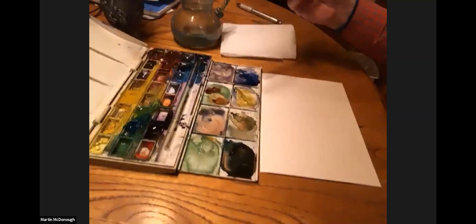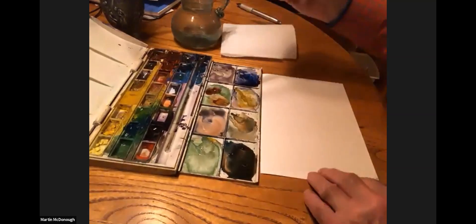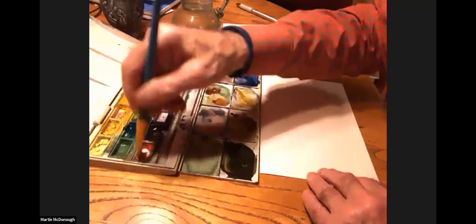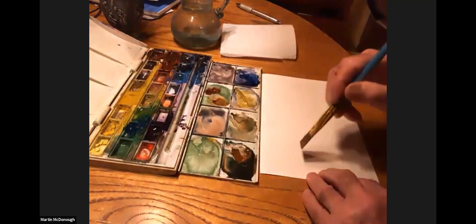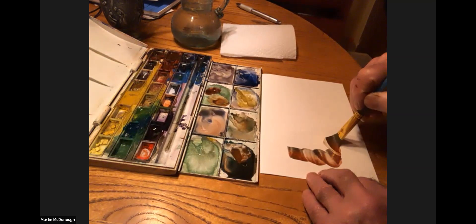Catherine. Nice view of the paper and the paints. So I'm going to use this smaller flat brush and I'm going to do some twists.